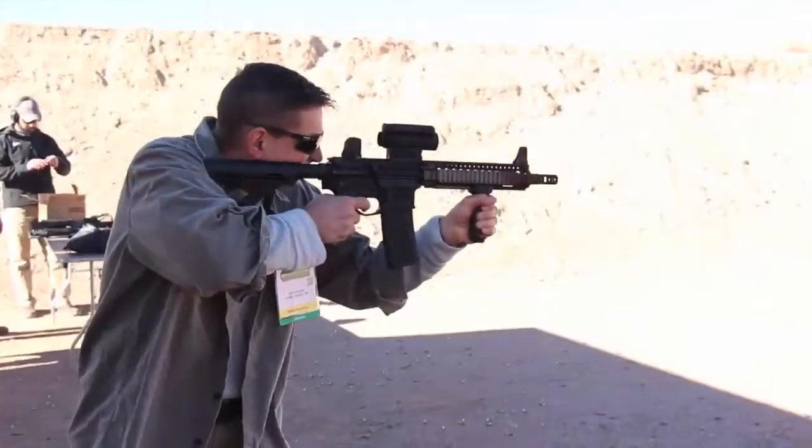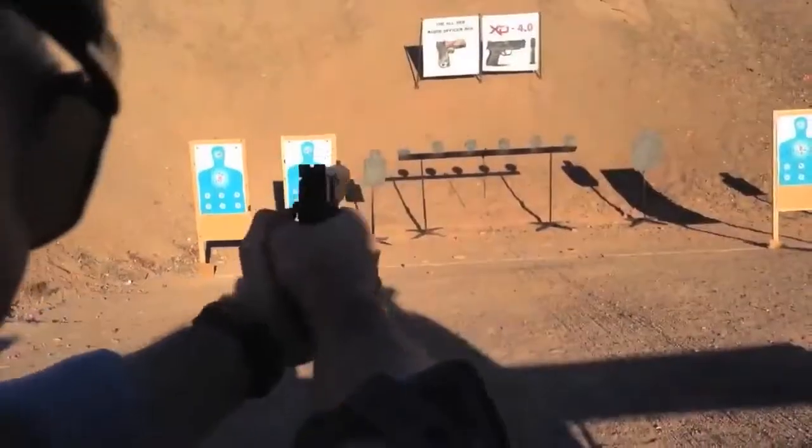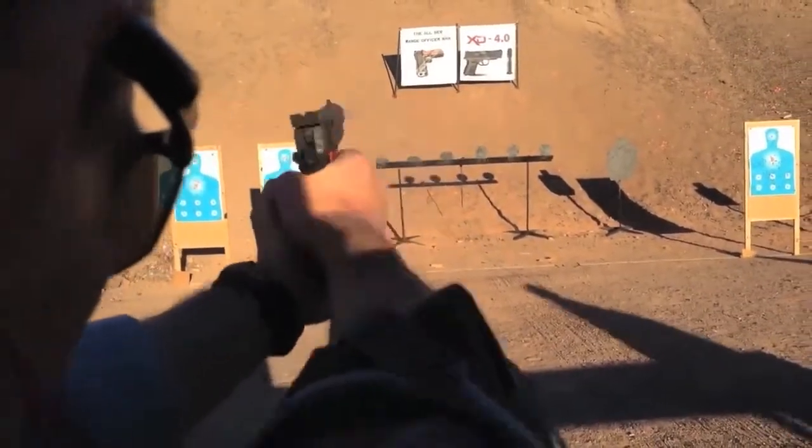Hey guys, it's David with Ultimate Survival Tips coming to you live from SHOT Show in Las Vegas. This is the largest firearms and outdoor exposition in the world, so I'm really excited to be here. We're going to take a look at some cool stuff over the next couple of days and be releasing a lot of videos to the channel. Let's go in and get started.